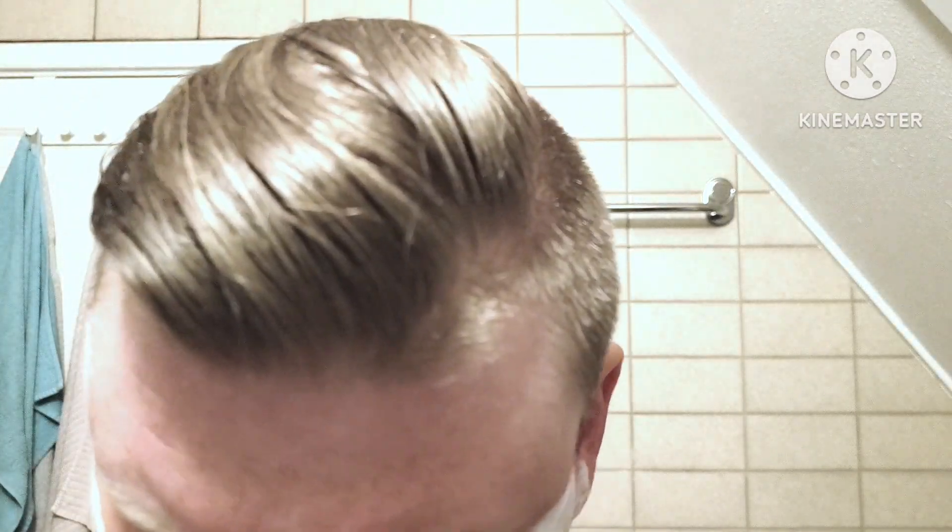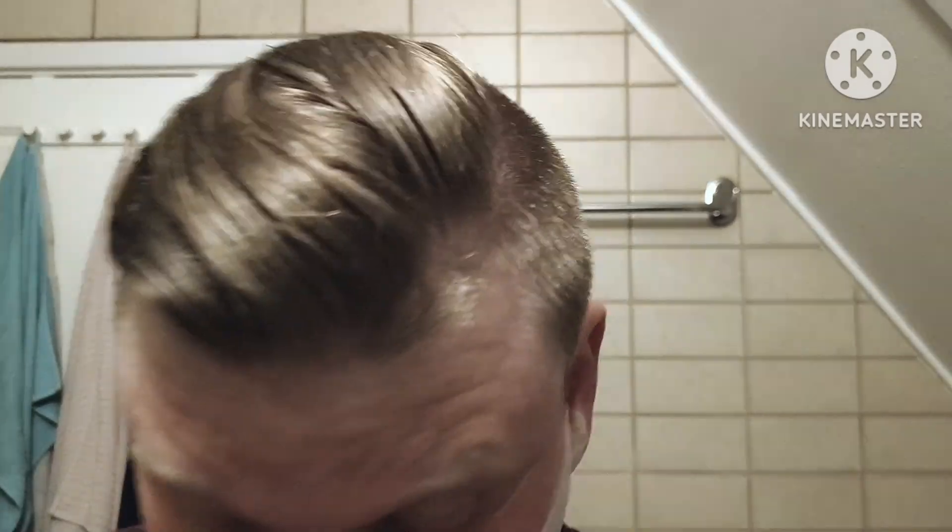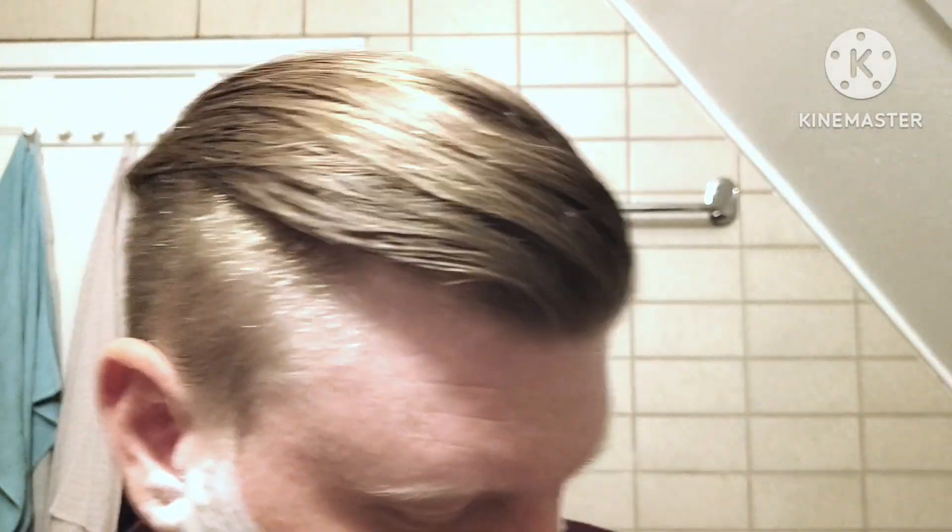I'm still getting some scent remains from the pre-shave on my skin. Alright — blade, let's unwrap it. Let's see how that goes.